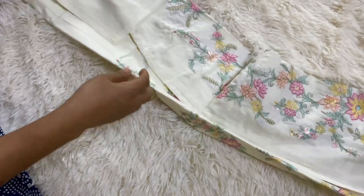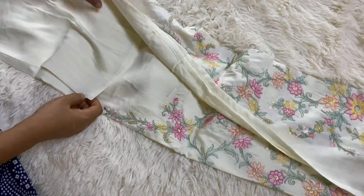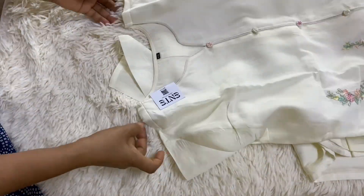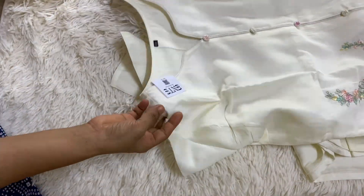This is a messilin silk material in an off-white color. The sleeve is plain, and this is a pattern with a piping button. This is the front opening with a slider slit.